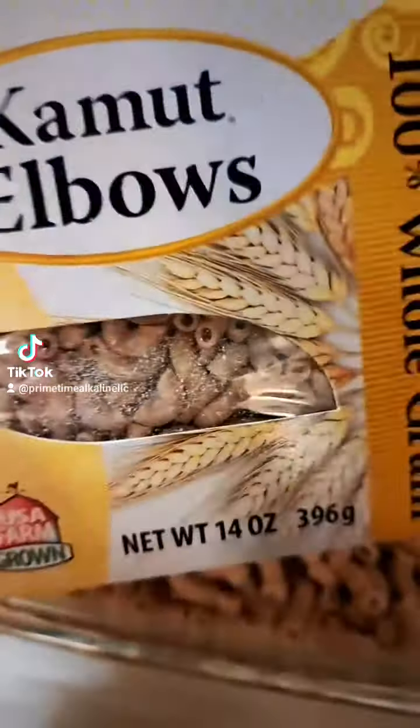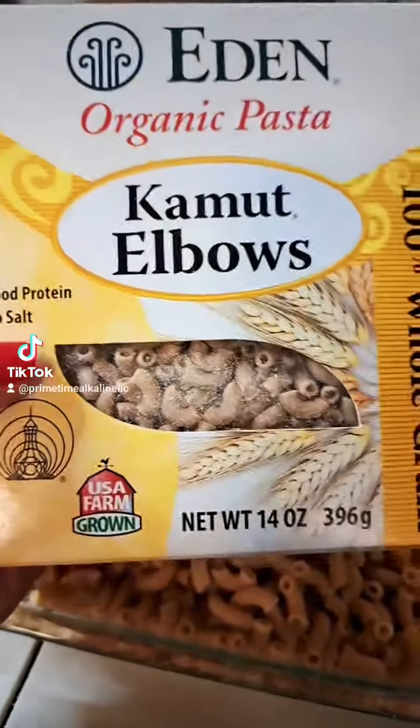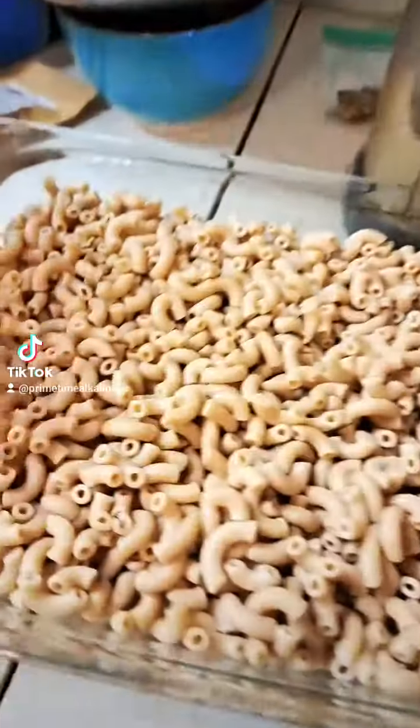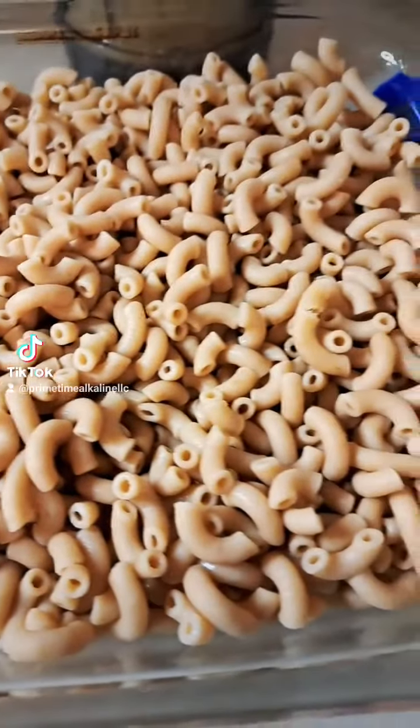Okay, you guys — if you don't want to make those homemade lasagna noodles, you can also do like a lasagna hamburger helper alkaline style. You can get these Kamut elbow noodles on Amazon or Eden.com.